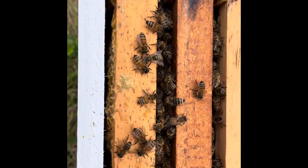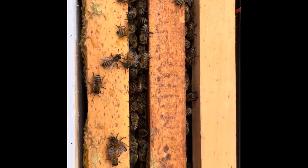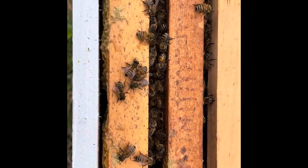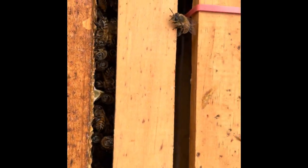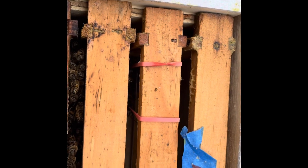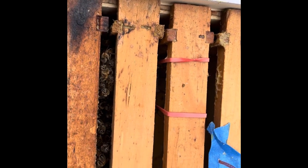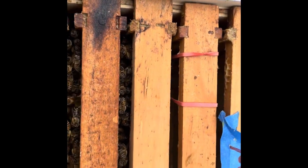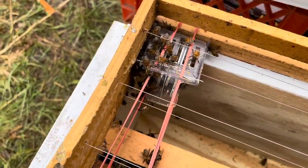A quick look down into the nuke: the second frame is covered on both sides with bees, and the first frame has bees on one side. I can't tell about the third frame until I pull it out. Where the two rubber bands are is where the queen is, so I'm going to have to pull a frame or two out of here to get to it.